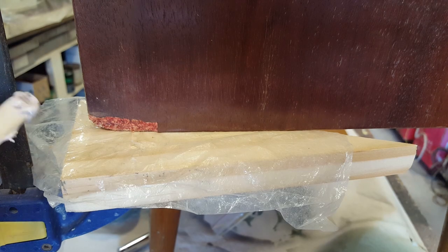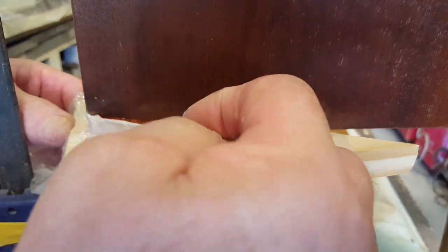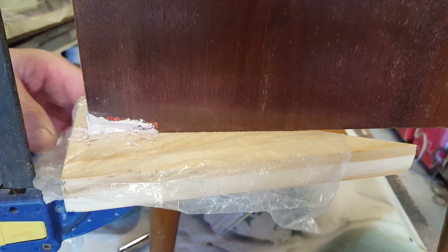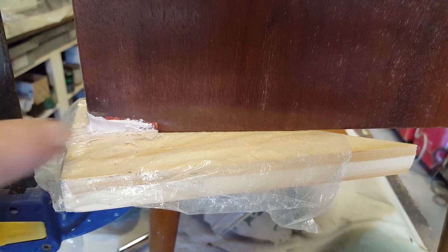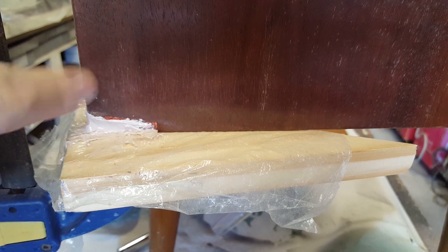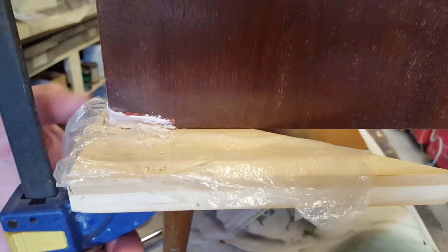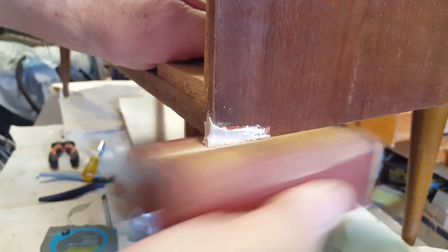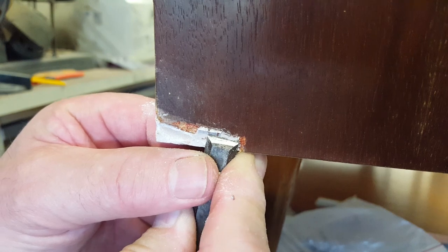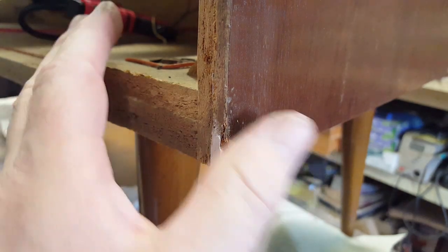I've mixed up a bit of filler and I'll try and repair the missing corner piece. I need to shape it to what I want, then try and put some veneer in there. The filler's hard enough now - let's take this bottom border. That's rebuilt now, that's good. This bit of timber here is a bit loose so I'm going to glue it and then clamp it flat.